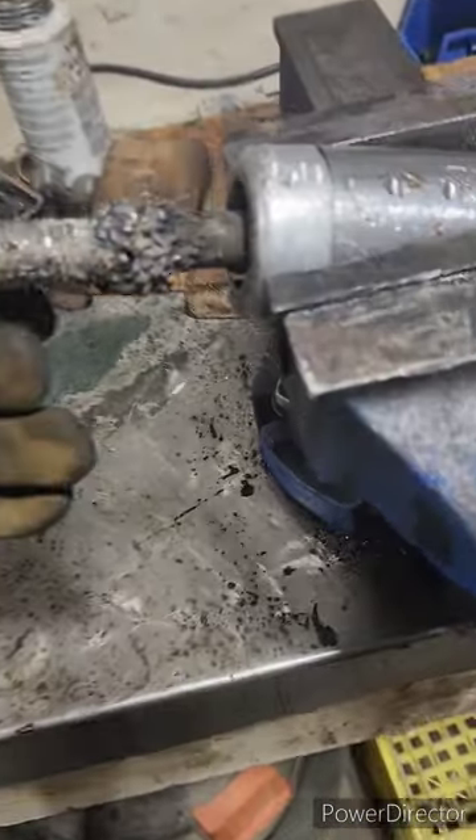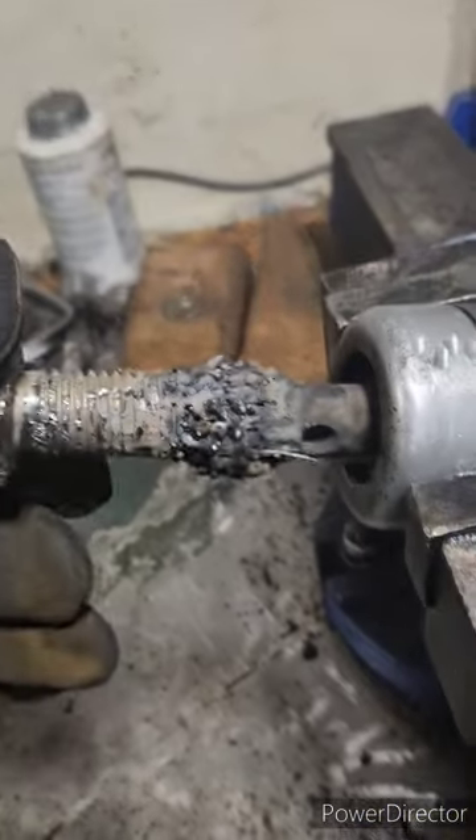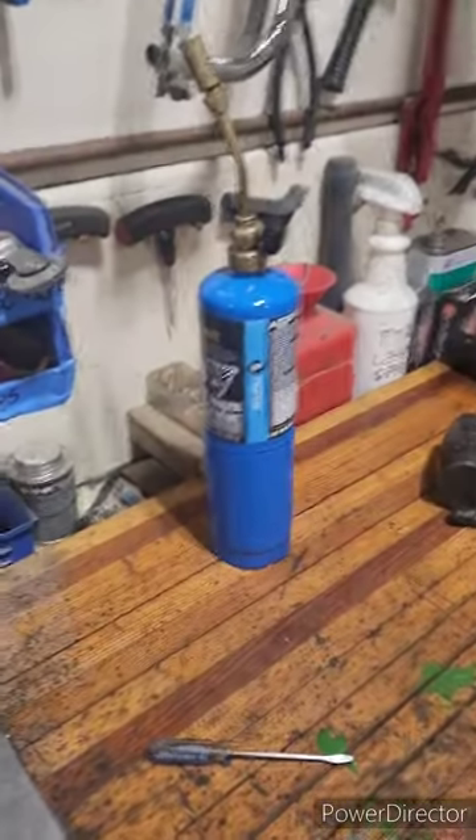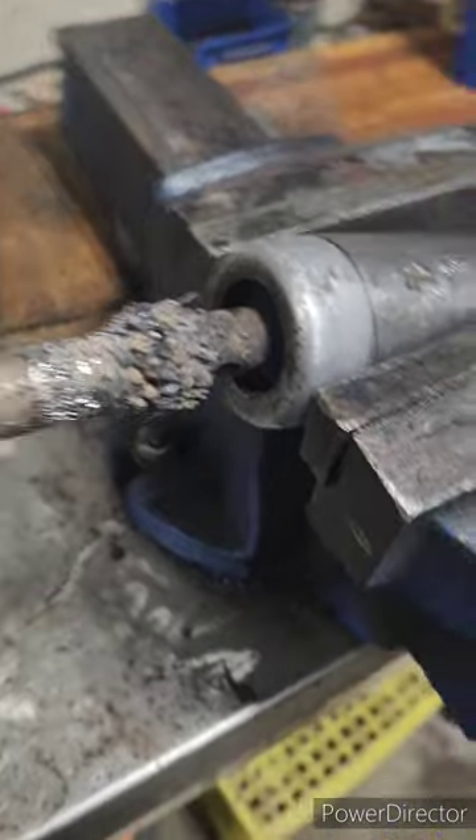It's welded on, it's not coming off. The torch wants to work today, so we're just going to heat it with the torch and keep beating it.